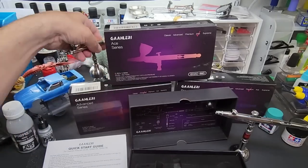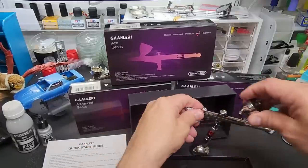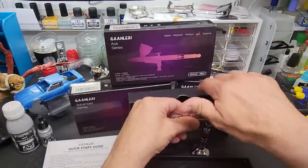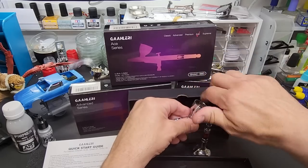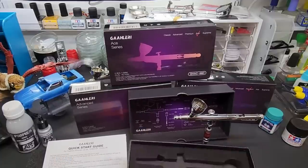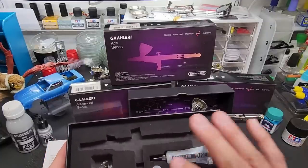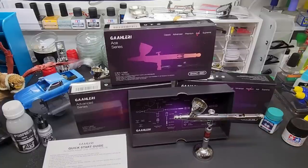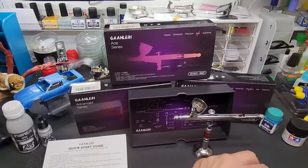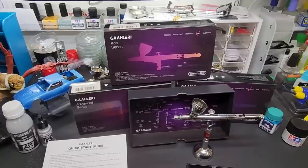There's the polished cup. Let's go ahead and put the cup on it — the other model has two cup sizes. This comes with an extra needle and nozzle. This is the 0.38 millimeter, but I went ahead and put the 0.5 in it because I want to test the larger size, seeing that we already have one with a 0.38 in it.